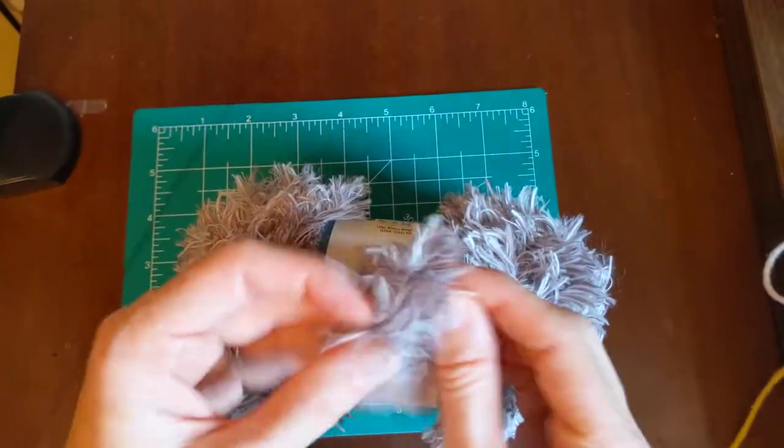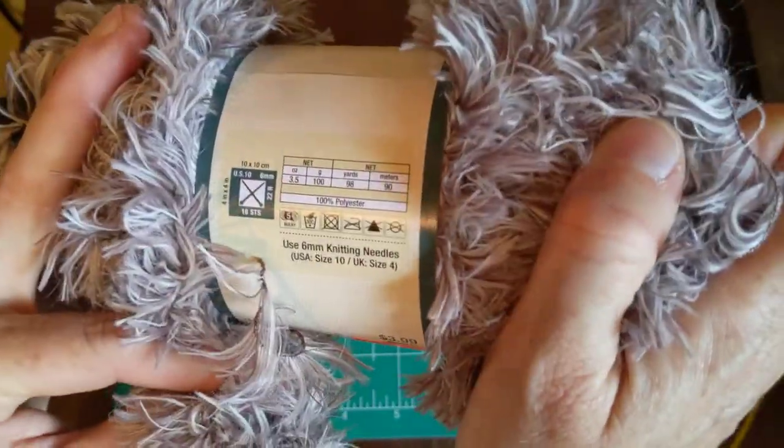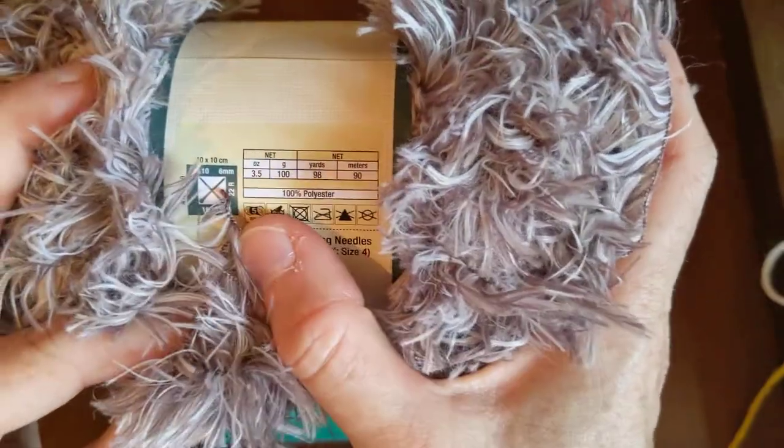I feel like these faux fur yarns are more of a knitting yarn. After I washed it, it remained the same. I would totally go back and buy maybe one or two more colors just to have some.